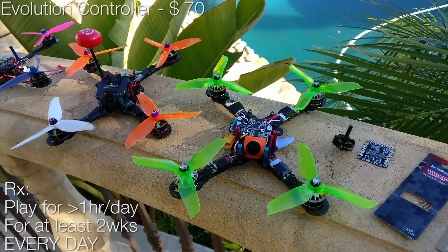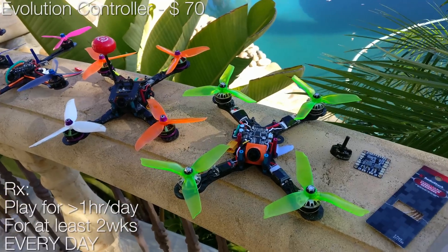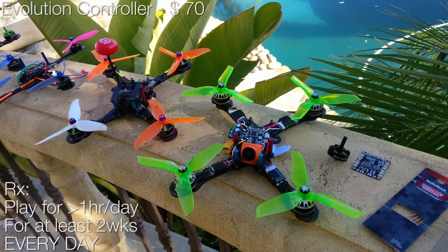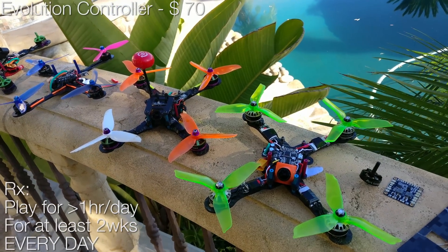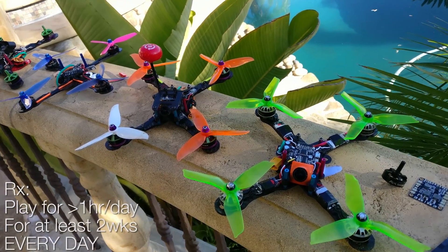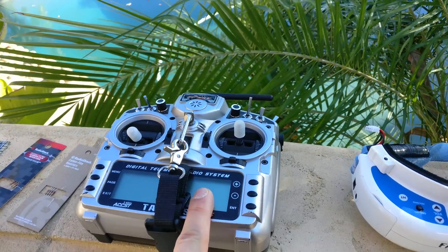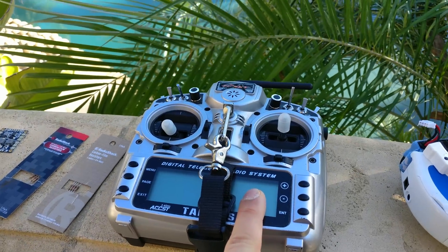The first quad I would recommend is a four inch — not a three inch, not a two inch, not a tiny whoop, not a five inch, not a six inch — a four inch. Four inch quads are generally much more difficult to break and have very good performance, similar to a five inch, but they're a little more forgiving because the throttle is not as harsh, yet they can go very fast. A four inch is the easiest to fly. And you haven't bought a $230 controller — you've bought a $70 controller, which is pretty much as good.